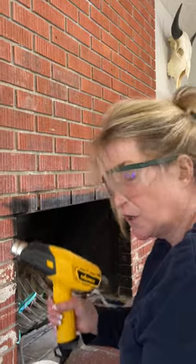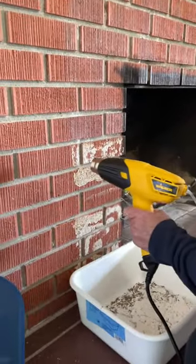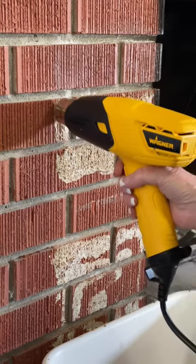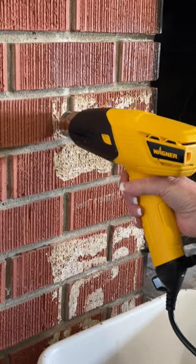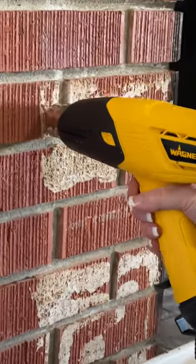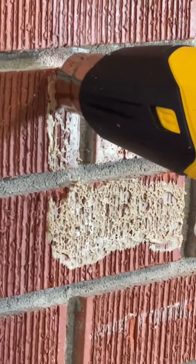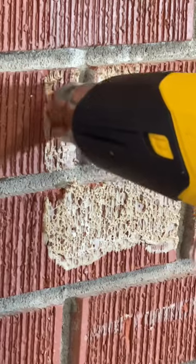We're going to start heating this up and see if we can remove some of this liquid nails, so I'm turning it on. I'm heating up just this one little section, putting the heat gun pretty close — not touching the brick, but very close — just trying to get this adhesive heated up where it starts turning a toasty color and kind of melts the glue or gets it gooey so we can then scrape it off with a wire brush.